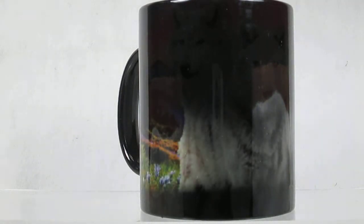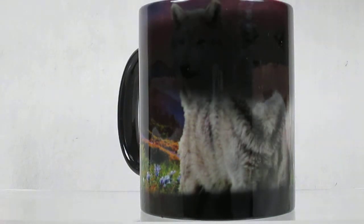Magic mugs — dark color and cool. Add a warm drink and watch them magically change before your eyes. Once that cup heats up, that dark coating just vanishes away to reveal the image that's imprinted on it.